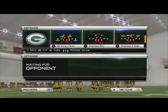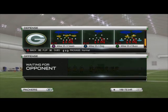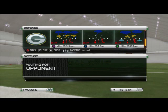Today's blitz is going to be the Mike Strong Safety 3 Seam, Mike Strong Safety 1 Dog, and Mike Strong Safety 2 Buzz, so the blitz will work the same out of all three plays.